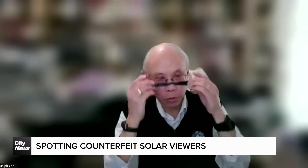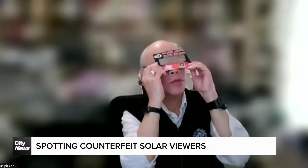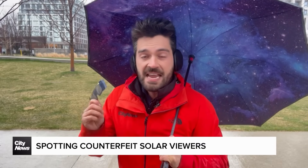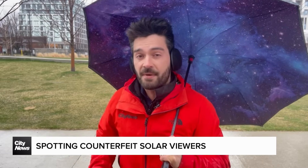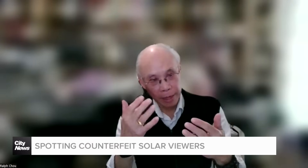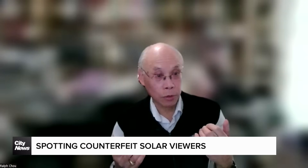Ralph Chu, professor emeritus of optometry and vision science at the University of Waterloo, is the lead writer for the ISO standard that governs these glasses. He explains that to properly protect vision, the amount of light they must filter is extraordinary — they need to reduce the amount of light getting through the filter by a factor of 200,000 times.